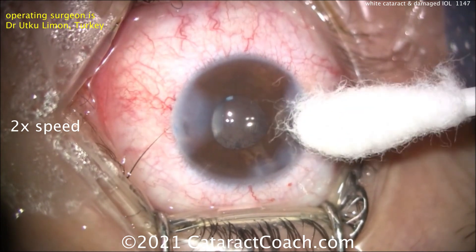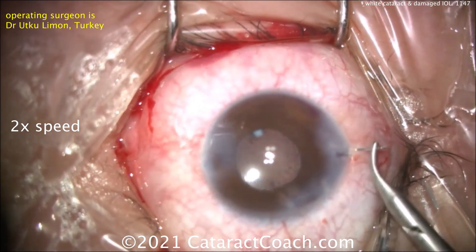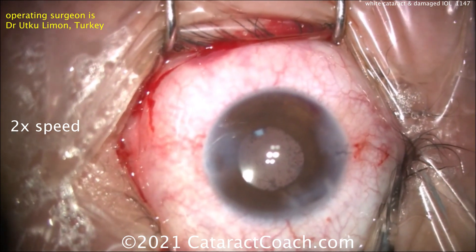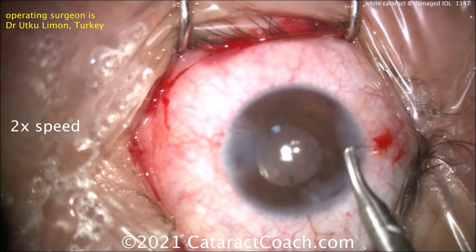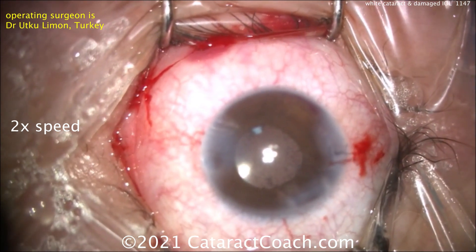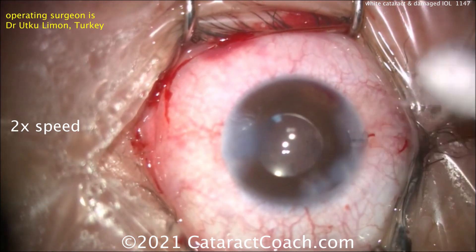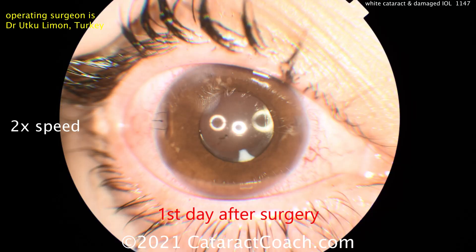So, an interesting case — we learned a lot from this one. Number one: needle decompression. Number two: using a cystotome, micro scissors, or MVR blade to cut through fibrotic bands to complete the capsulorhexis. Number three: performing a posterior capsulorhexis. Number four: if the lens is incorrectly loaded, do the IOL exchange with the twist-and-out procedure. And finally, make sure the incision is sealed well — use sutures or even a bandage contact lens for a nice result.